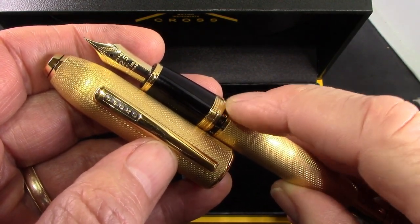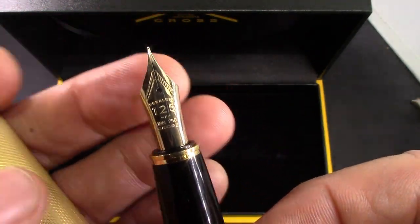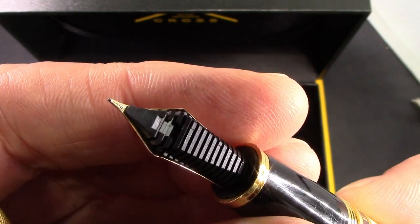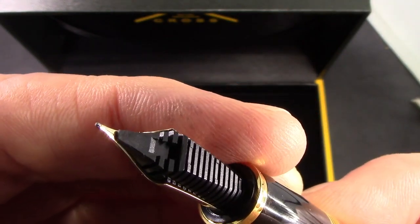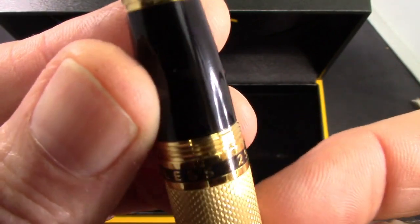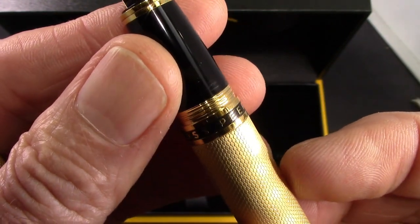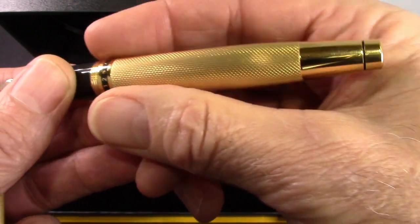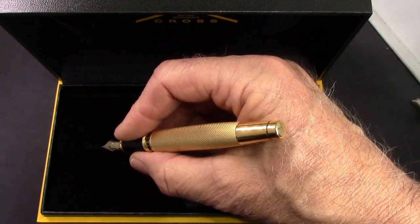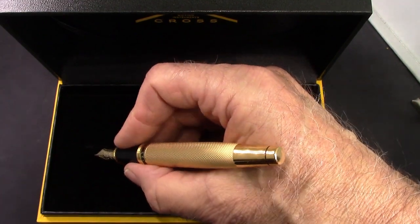It has that nice feel you get when the threads are expertly machined and fit together extremely well. Probably the highlight of this pen is the 18 carat gold nib made by Sailor. We'll see that distinctive Sailor-shaped plastic feed on the back. This is a fine nib. There's a nice enamel at the bottom of the barrel identifying it as a Cross Peerless. It is ergonomically just about perfect for me — the weight feels just right, weighted towards the nib, which works well for my writing.